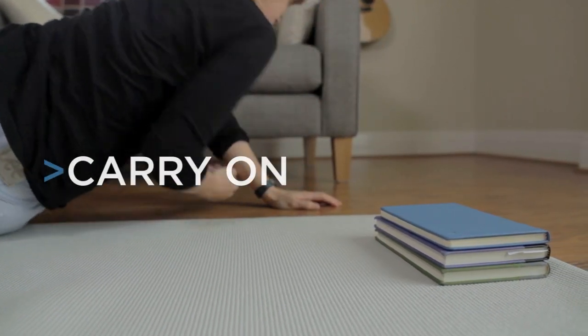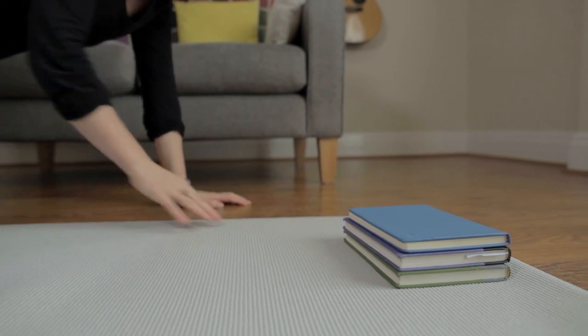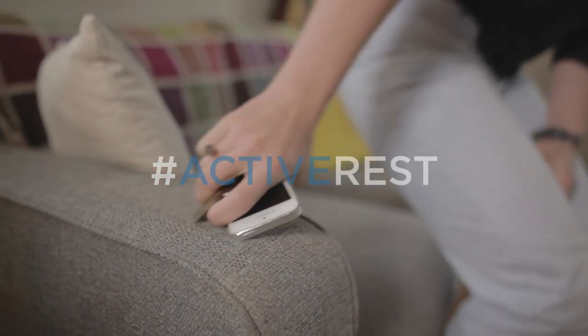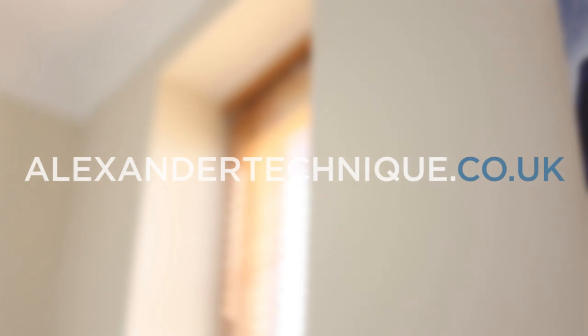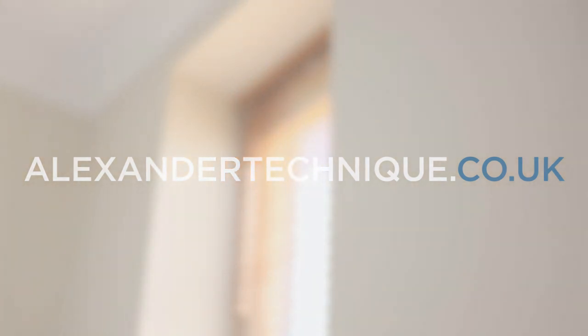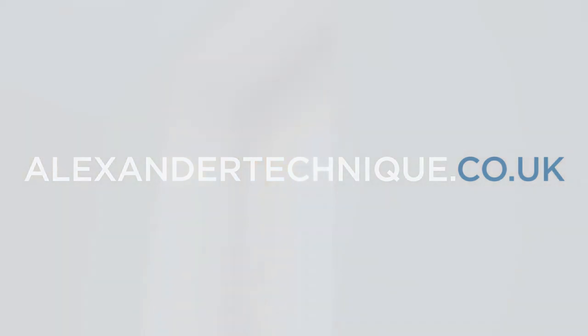After 10 to 15 minutes, slowly get up from the floor and carry on with the rest of your day, hopefully with greater awareness and less tension. Taking time to do less is a great way to deal with the stresses, pains and strains of daily living. To learn more, just visit alexandertechnique.co.uk.